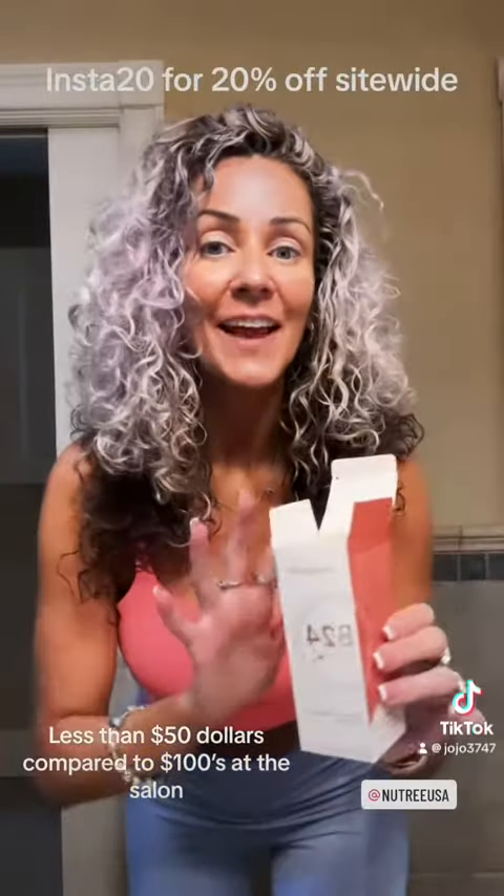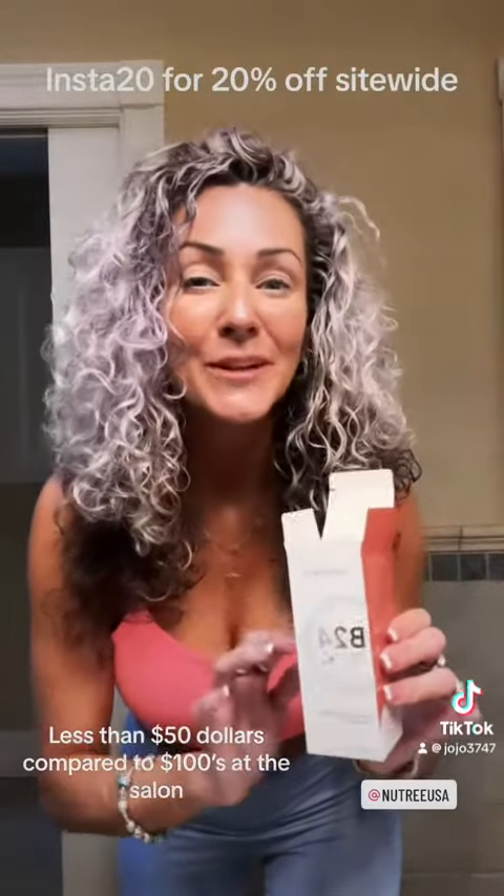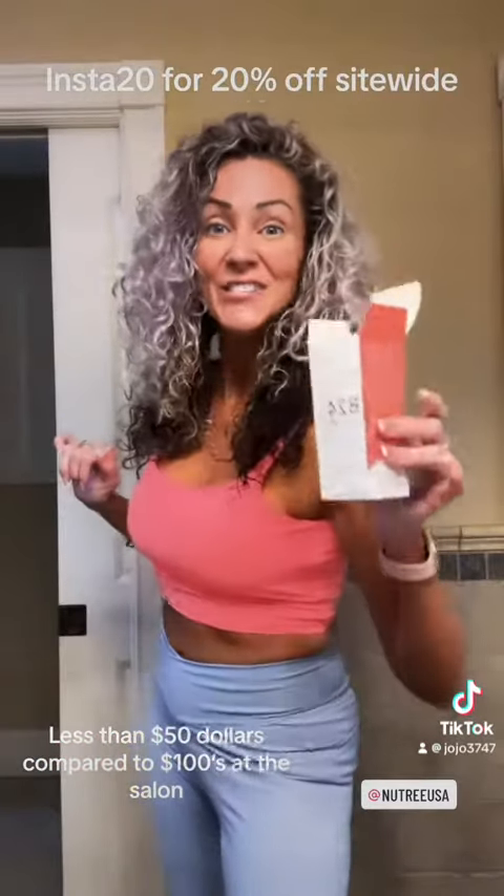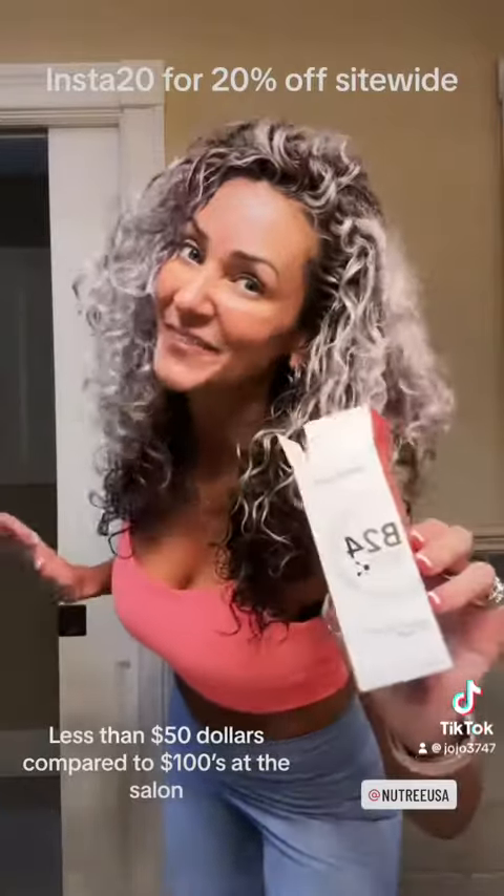The finished results — I absolutely love this. Like I said, it controls your breakage. It makes your hair look so much more healthier. It's great for straight hair, curly hair. I love it. They have other products too, like Nutri Oil and things like that. So Insta 20 for 20% off, you guys. Shop now, you'll love it.